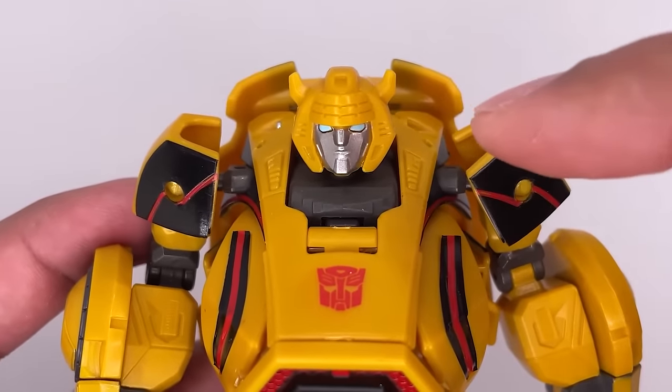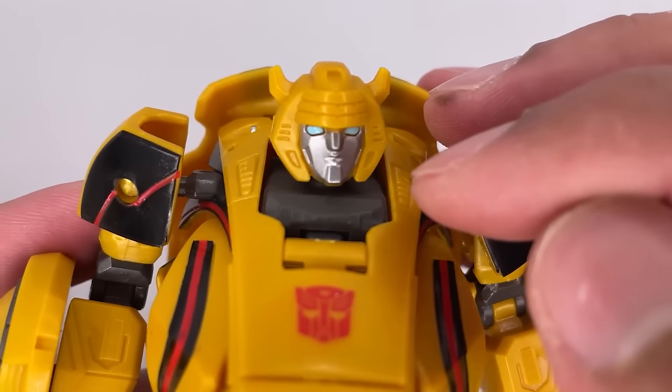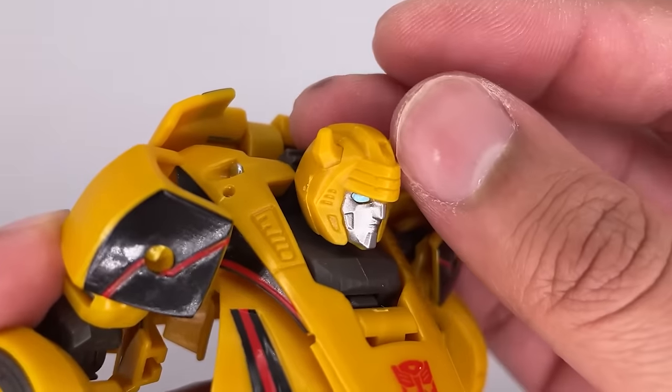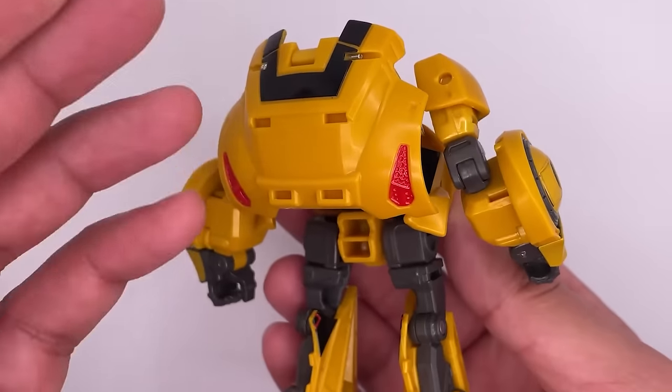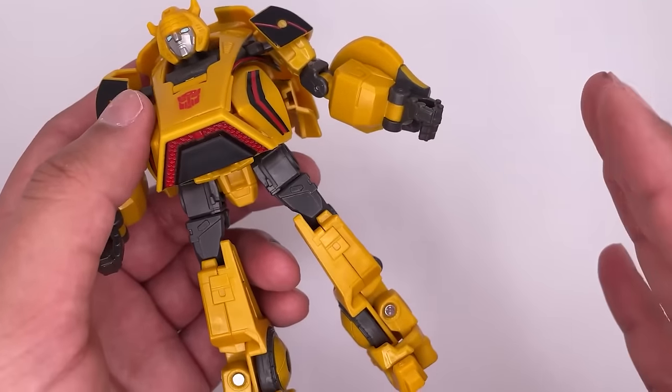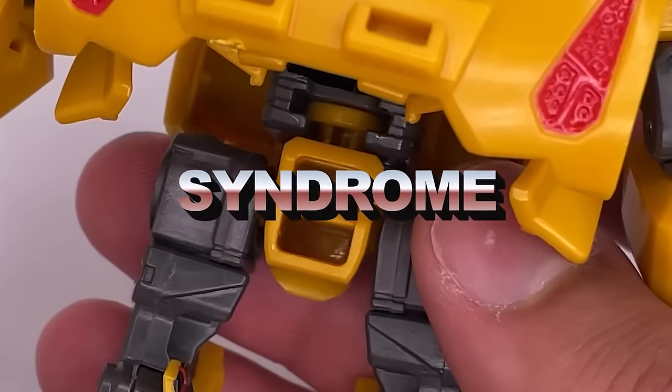The head sculpt on this figure is absolutely fantastic — pretty game accurate and I love the way it looks. The blue eyes are done really well along with the rest of the face sculpt. A quick look at the back: not really a whole lot going on, he does have a backpack which is pretty screen accurate. I'm very surprised there's not really a whole lot of hollow bits on this figure — the only part being right over here. He basically has hollow ass syndrome.